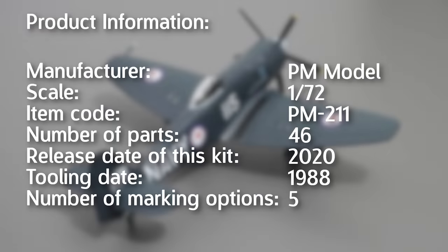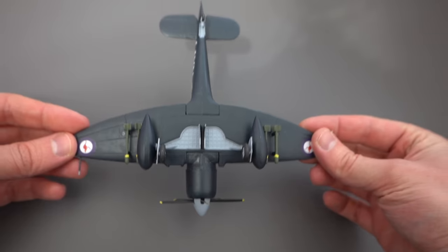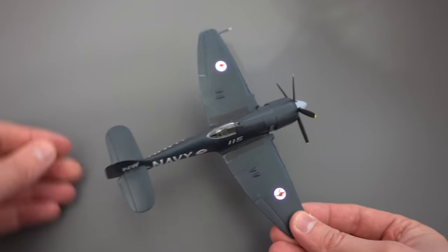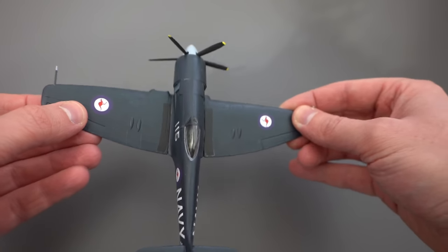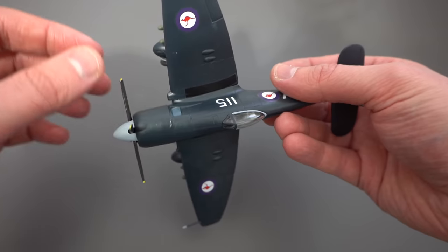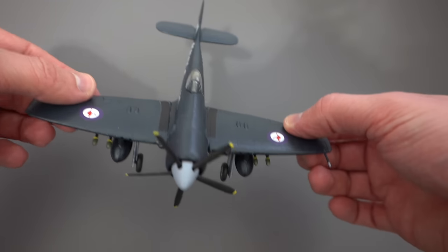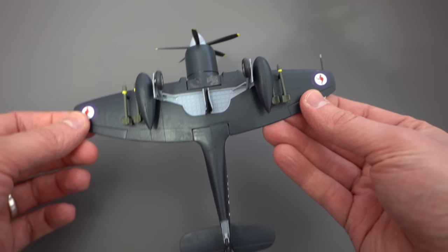I think it's time to start wrapping this one up. The PM Model SeaFury is an older kit which, although it does have some nice features, is generally a little bit clunky, a little bit lacking in detail, the mould quality is questionable, the instructions are less than perfect, and the transfers leave a little bit to be desired. But generally for the price it's not too bad and it does present a fairly easy, quick and satisfying build if you don't put too much stress into it. The Model Master paints were alright and I might be tempted to get some more in the future. I hope you've had fun watching this video and maybe something I've said has resonated with you - if you agree with my thoughts let me know down in the comments.